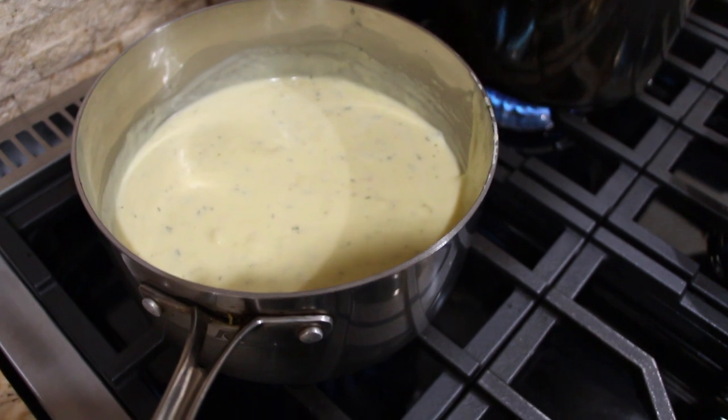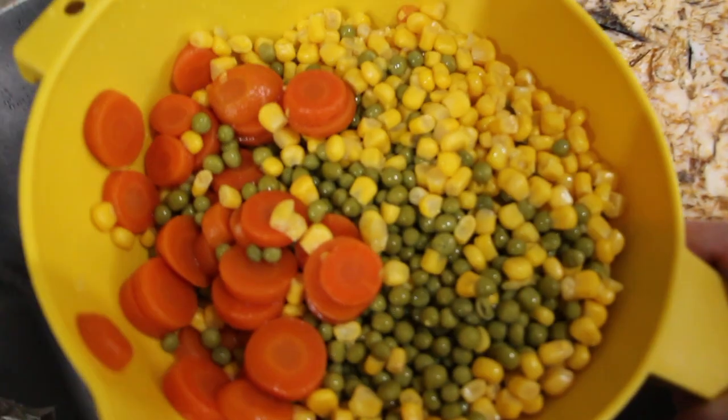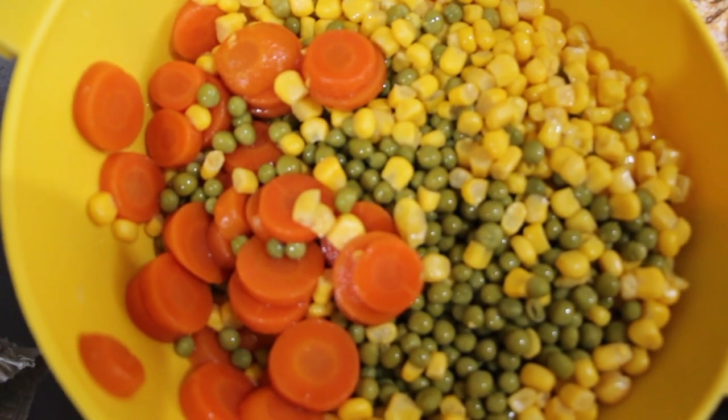I'll give that about five minutes and then I'll take it off my burner and add in my vegetables. I drained my vegetables, so now I'll add these vegetables to the cream of chicken soup.